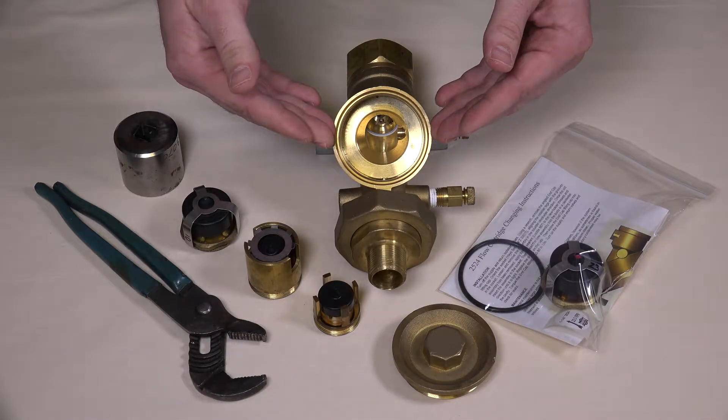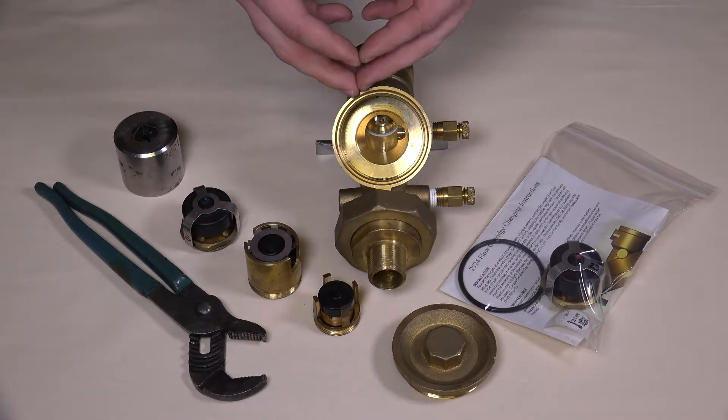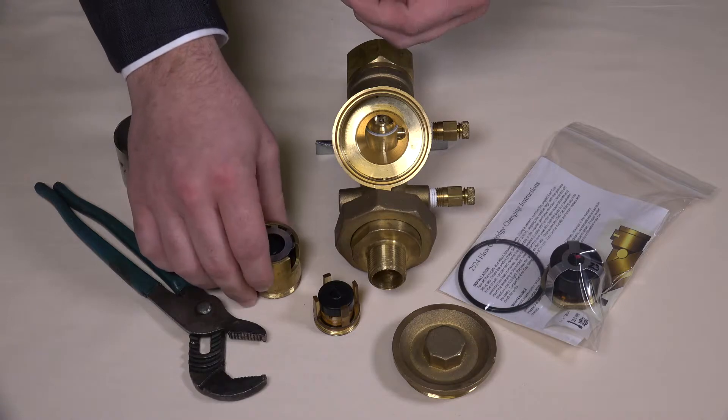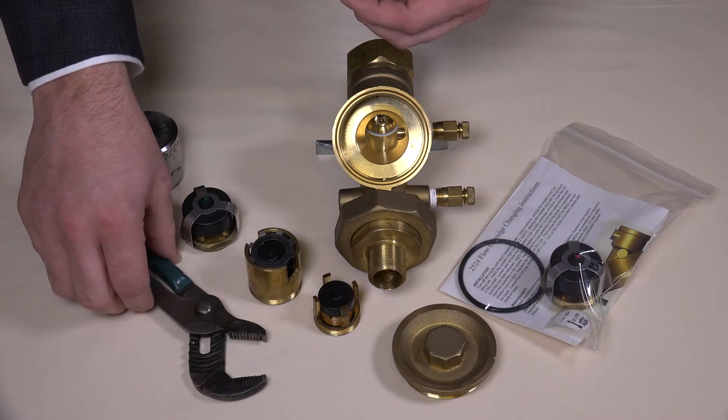This cavity is empty in this example to demonstrate both scenarios. Once open, to unthread the sculpted brass housing, you can use a wrench or a pair of channel lock pliers.